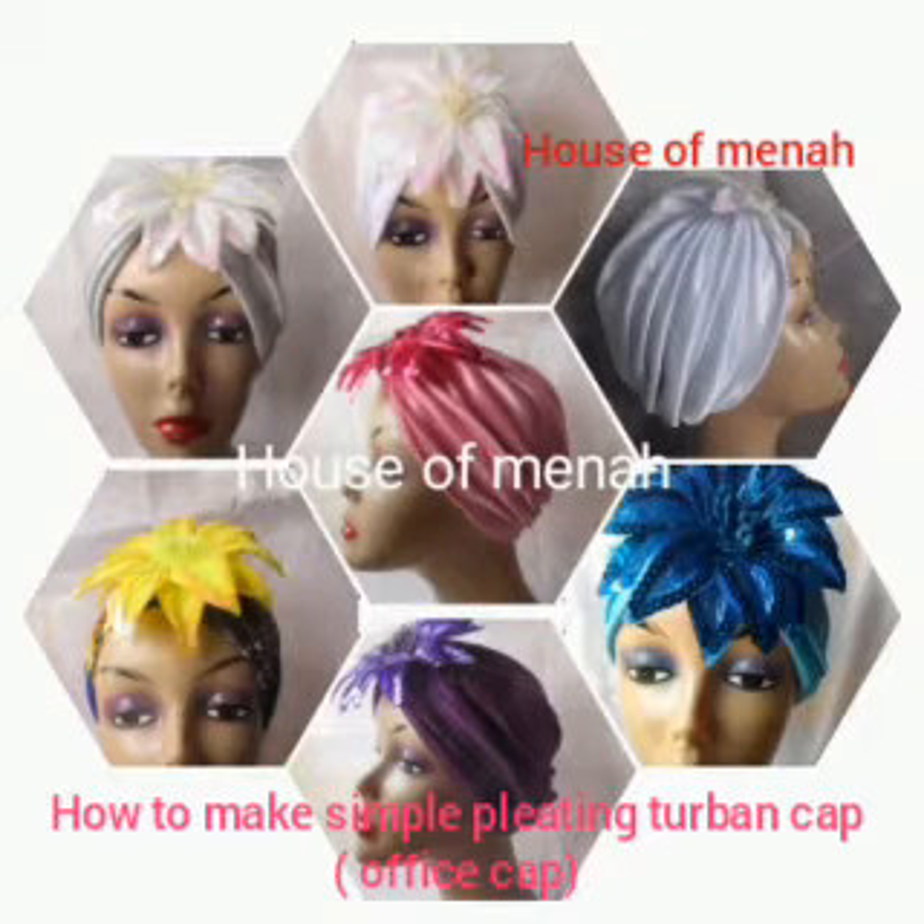Welcome back darlings, welcome back to another tutorial. In today's tutorial we'll be learning how to make this simple office turban. This turban can be worked to face — just look at it, it's so simple and so easy to do. If you are here for the first time don't forget to subscribe, and thank you for your love and support.